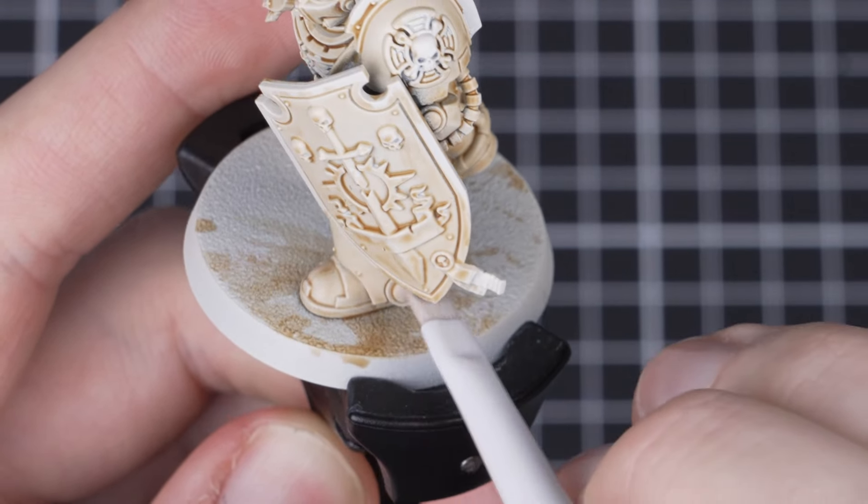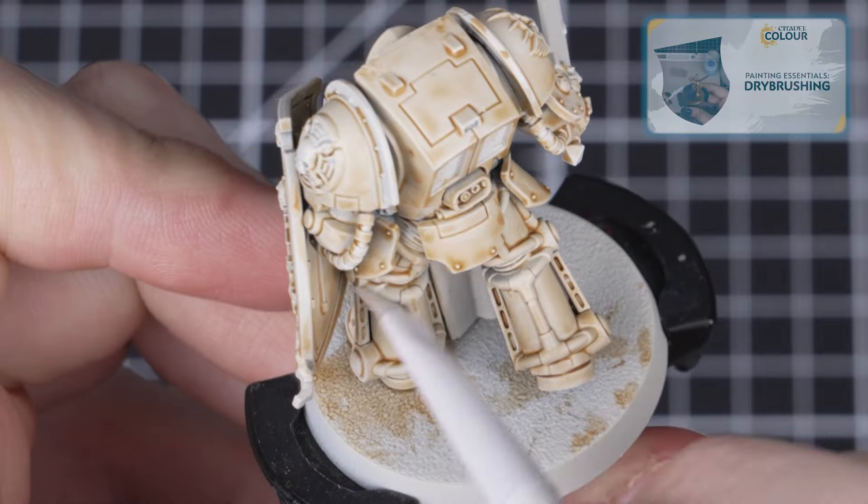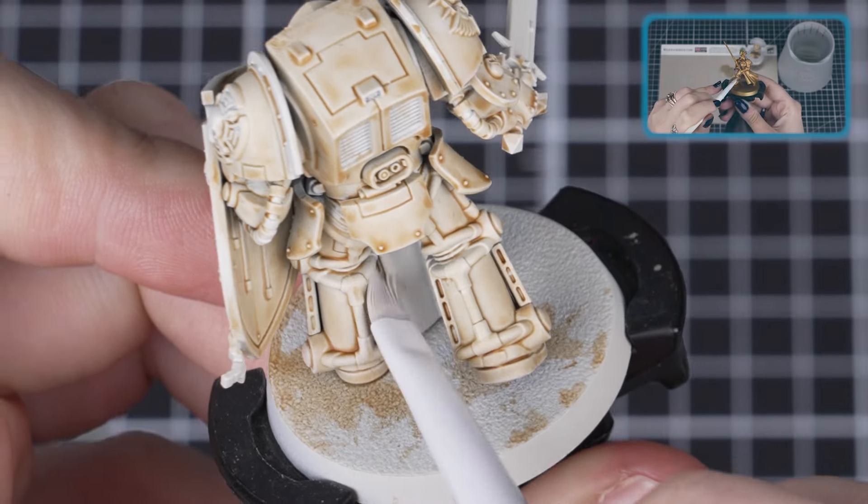This will help to avoid unwanted texturing and a dusty effect. If you want to know more about dry brushing you can check out our Painting Essentials video all about it.